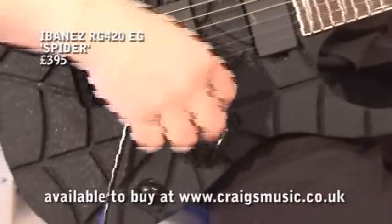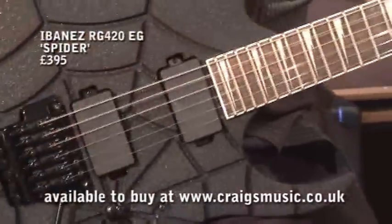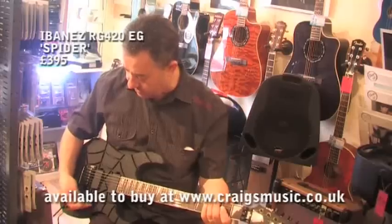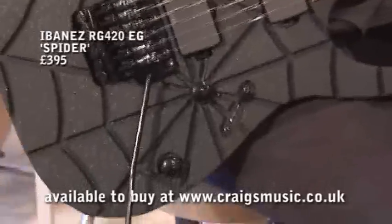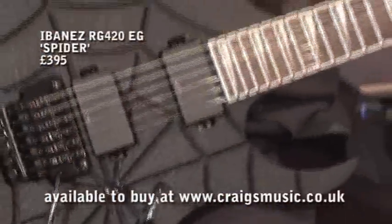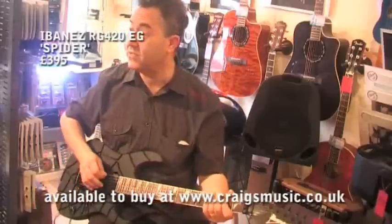But look what we've got — two big humbuckers. It's got one, two, three, four, five-way switching as well. So you've got all sorts of out-of-phase stuff going on. Who knows? It's also like Floyd Rose, so you can do Floyd Rose things.